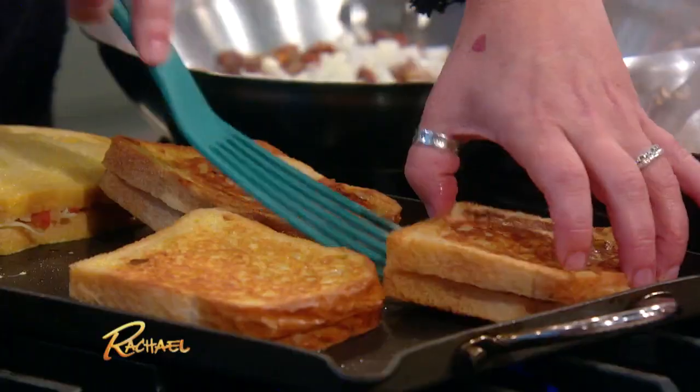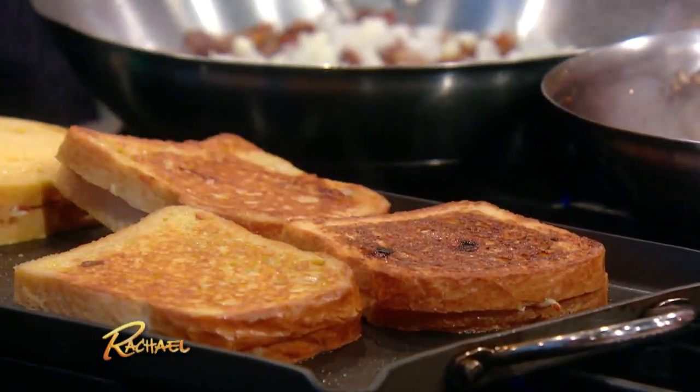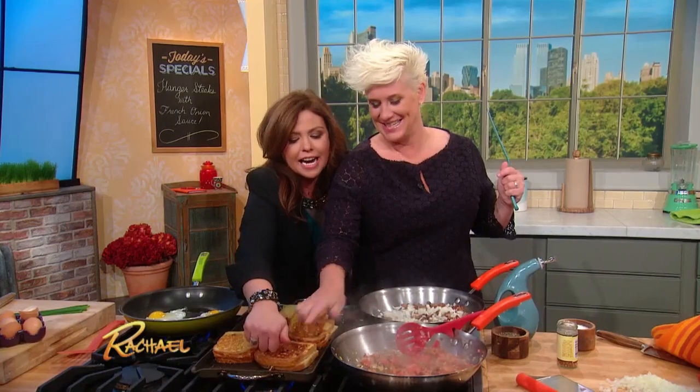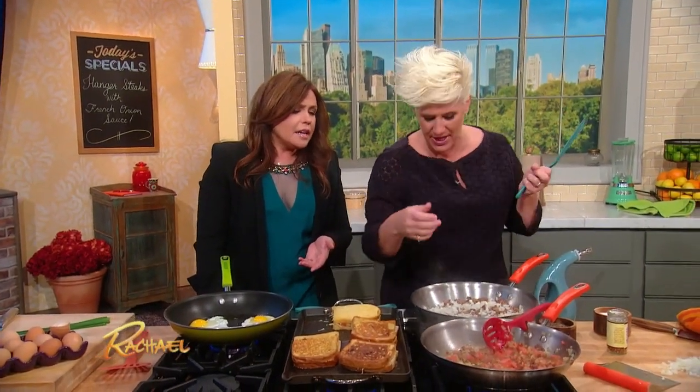Look at that — to me, that is the perfect color. That's the sexy beast right there. Look how crispy — when you bite it you hear the crunch. Brown food, right? Color equals flavor in food. And then you get that squishy, soft, melty, cheesy, tomatoey, bacony deliciousness inside.